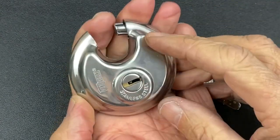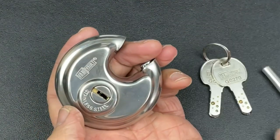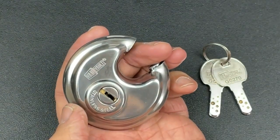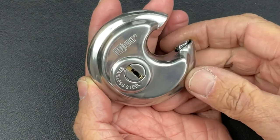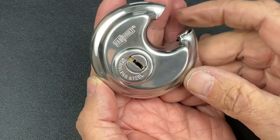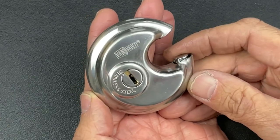Yeah, definitely unusual to find so many pins in one of these locks — definitely quite the challenge, especially seeing you've got to use two different picks to actually pick the lock. A fantastic little lock and a great little challenge. Hope you enjoyed that — thanks ever so much for your time, and I'll catch up with you again very shortly. Thanks guys.